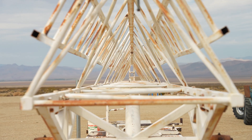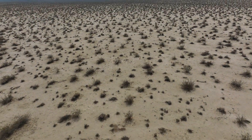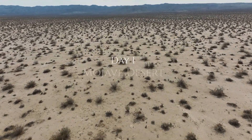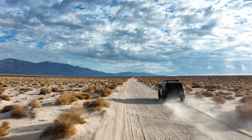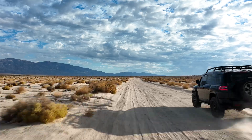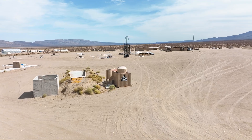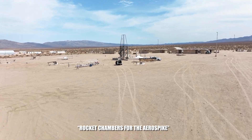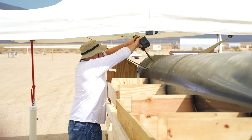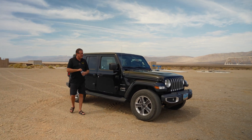5, 4, 3, 2, 1. We're doing our final adjustments on the plumbing of the 8 rocket chambers for the aerospike. Let's light this candle.